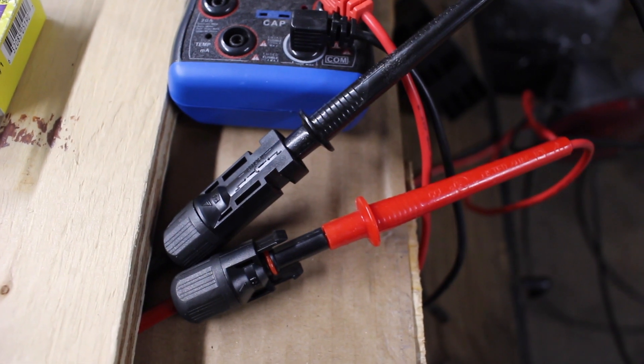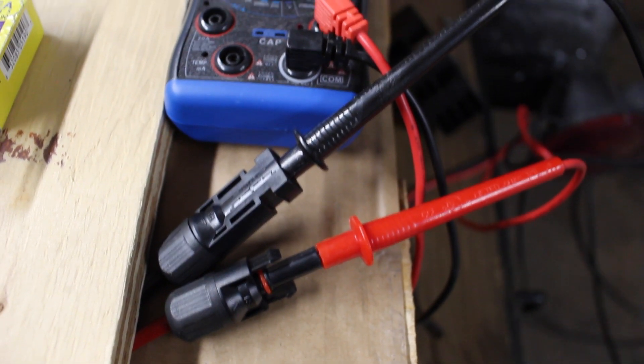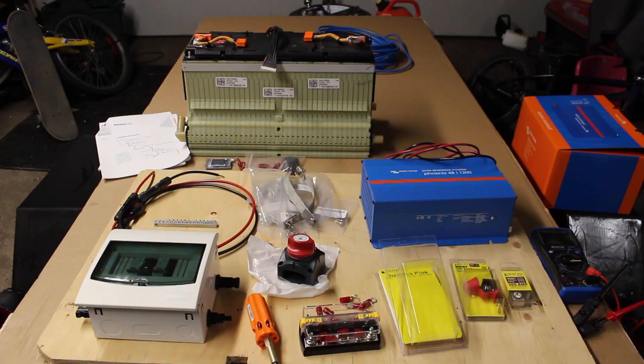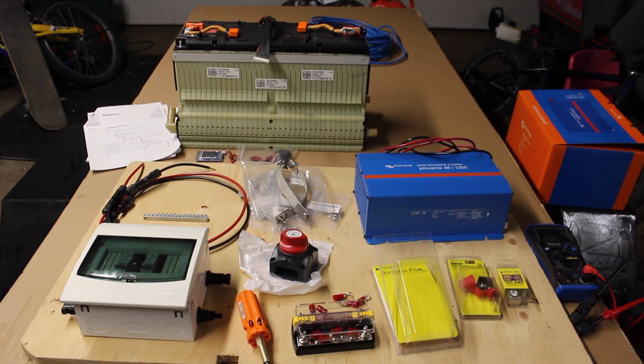Right now I have the solar panels in the backyard here in the city, just doing some testing. Currently reading 126 volts. Because the system is going to be 48 volt, we got a 48 volt inverter.